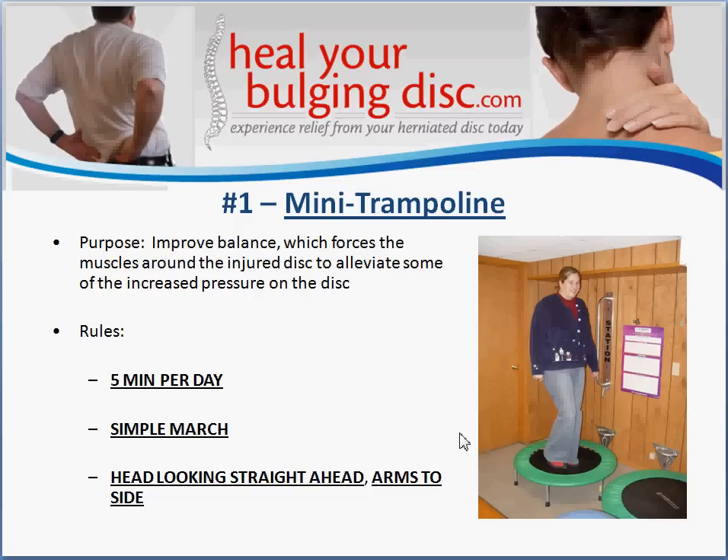The reason for this exercise is to improve your balance. When you have a disc problem, one of its main purposes is that it acts as a ligament — it helps hold your spine together so the bones don't shift. When you injure the disc, you lose some of that stability and proper spinal alignment. As a result, the muscles on either side of your spine start to pull unevenly, making the condition stubborn and difficult to heal. Standing on the trampoline and marching engages all the muscles along your spine, forcing them to keep you balanced upright, pulling more equally on either side. As those muscles strengthen, it alleviates pressure from the disc so it can heal properly.